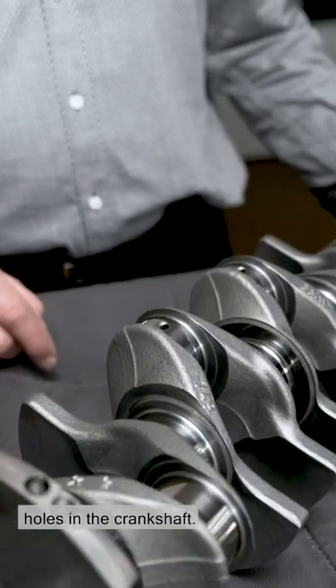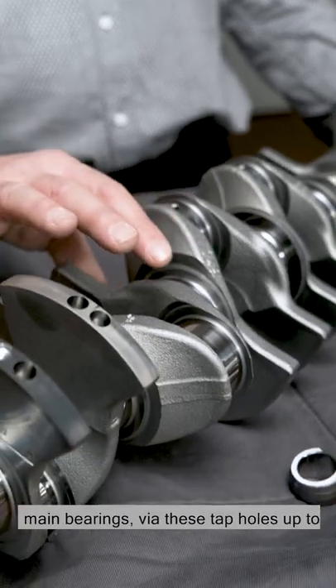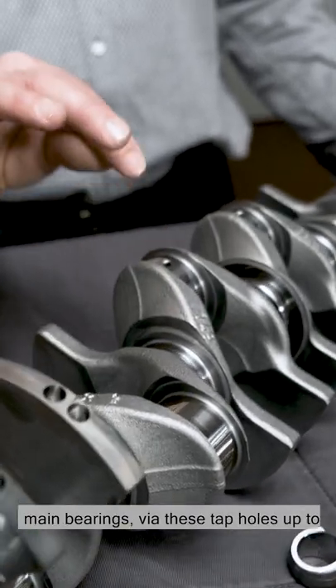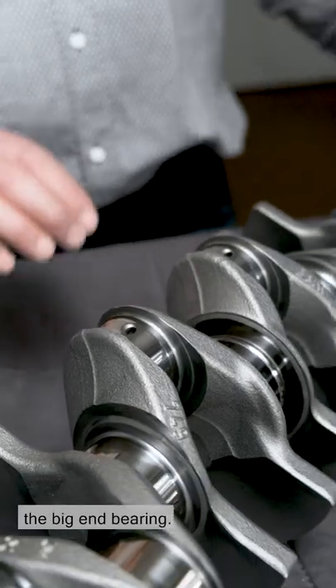Here you can see the oil supply holes in the crankshaft. The oil comes from the crankcase via the main bearings, via these tap holes, up to the crankpins, and then lubricates the big end bearing.